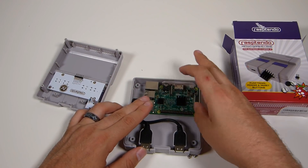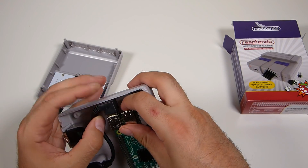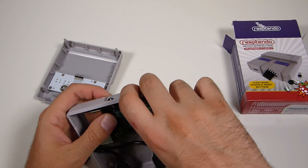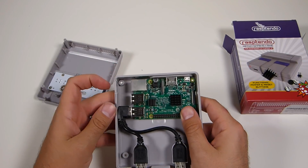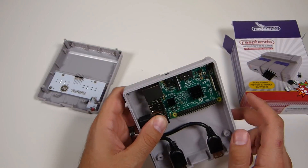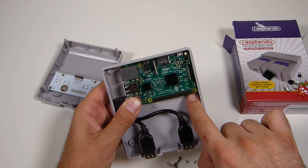It's very tight, but once you get the Pi in there, everything just kind of clicks into place. Everything lines up — the HDMI, the 3.5mm jack, and the power supply all just press-fit in. Then you are going to have to mount the Pi to the case with a couple of screws. The case comes with four long screws and three short ones. To mount the Pi, we're going to use the three short ones.